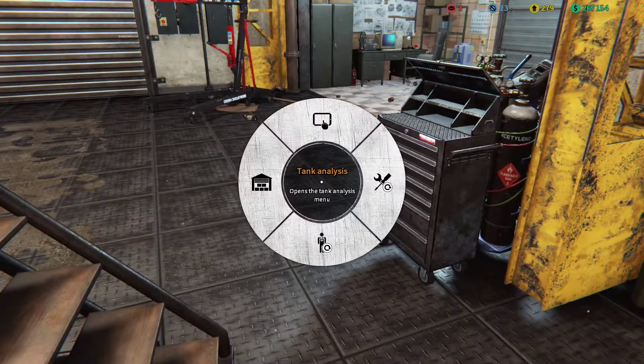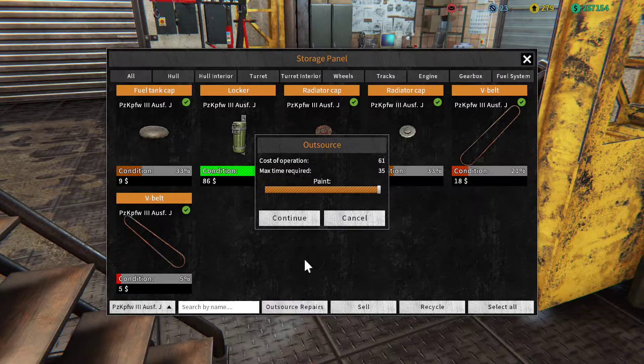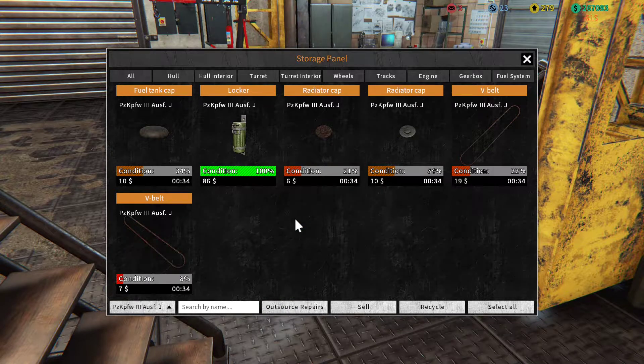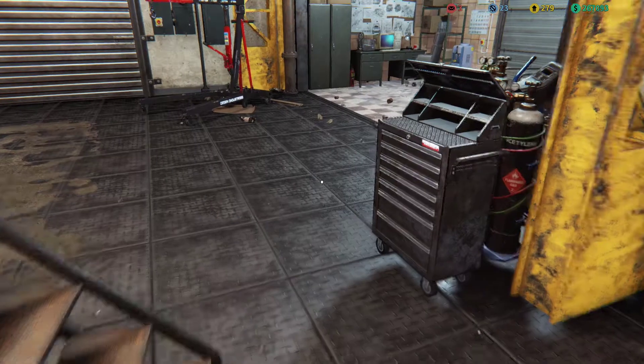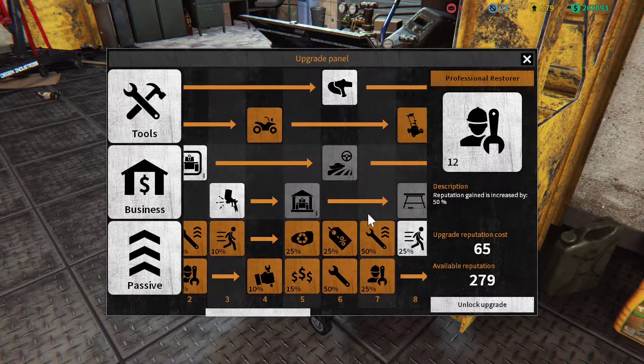Let's go to storage and get all of this. Outsourced repairs to full. Just a few seconds while that's going — I want to look at this upgrade panel because I have more reputation now.